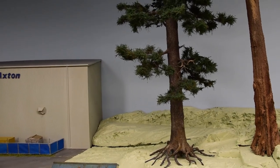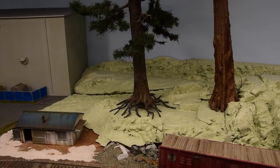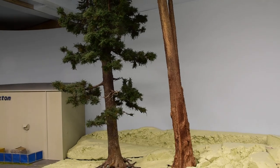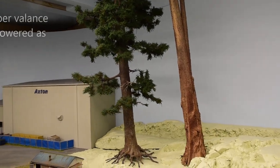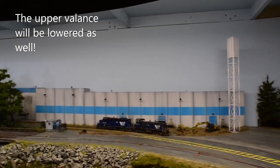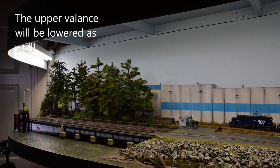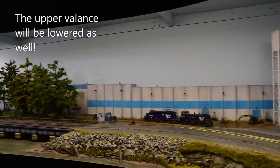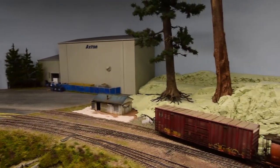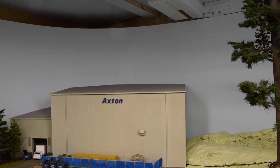Section two here will be an old-growth forest — the remnants of an old-growth forest, because it's everywhere in BC and very indicative of British Columbia. That's important to me: when you look at this layout, you know it's British Columbia and the waterfront. Notice the curved backdrop — I don't know why people don't do that more, it's so easy.